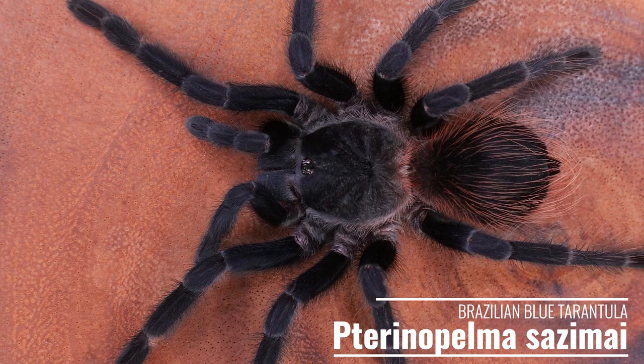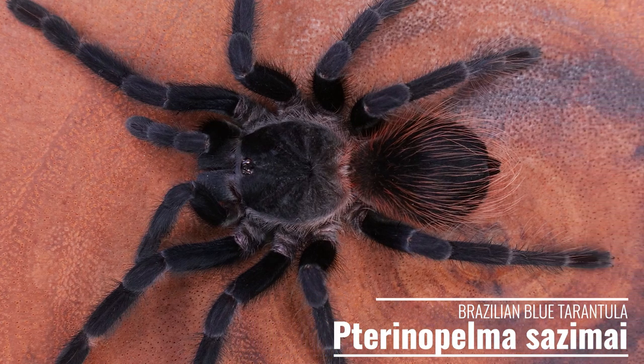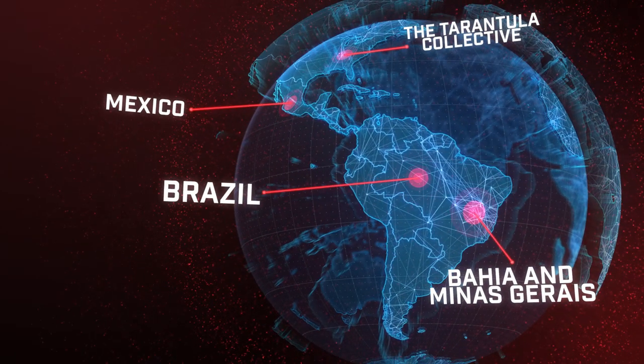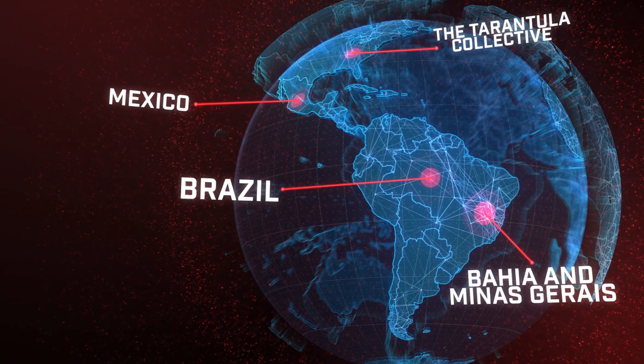Pterinopelma sazimai, also known as the Brazilian blue tarantula or iridescent blue tarantula, is a gorgeous new world species from the Bahia and Minas Gerais regions of Brazil.